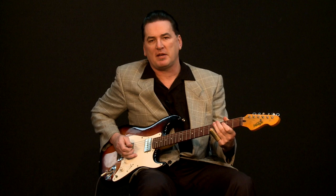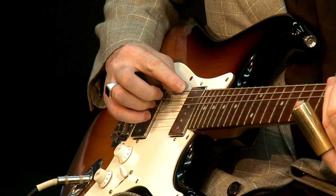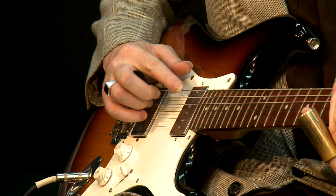Hi, I'm Matt Dwyer, and today I'm going to show you how to play a shuffle in open D tuning. Open D, as I've shown you in other lessons, is just D, A, D, F sharp, A, D.